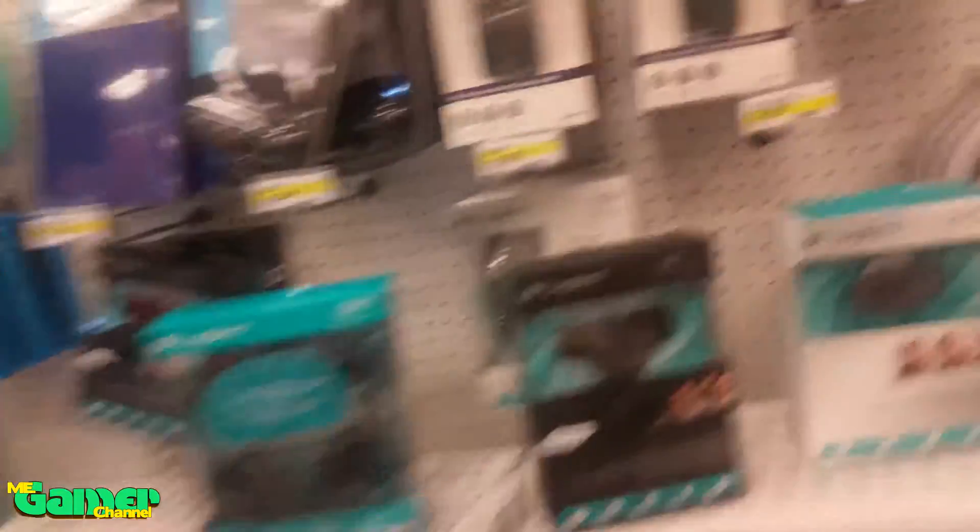I'll see you guys when I get to Target, and when I get back I'll be doing an unboxing and a review — telling you guys my thoughts on the Logitech camera. When I get there I'll give you guys a quick little preview. Okay guys, we just got here to Target.